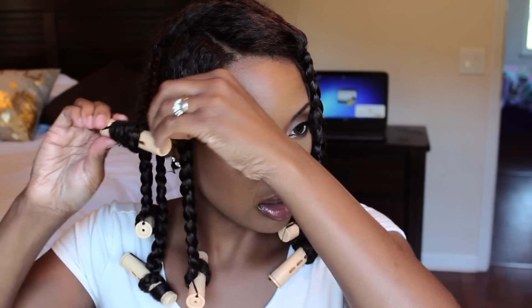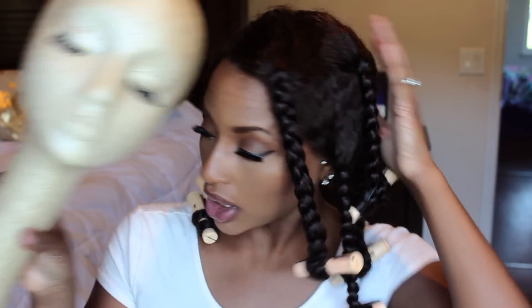Now that my braids are in, I am gonna let her dry. I'm gonna put this wig on Chocopla and I'm gonna let her sit under my new hooded hair dryer.